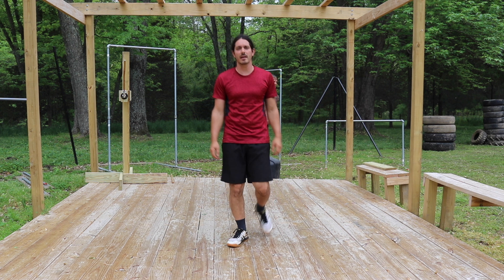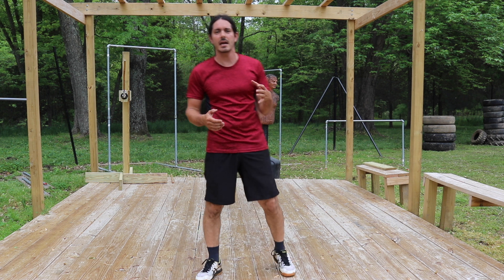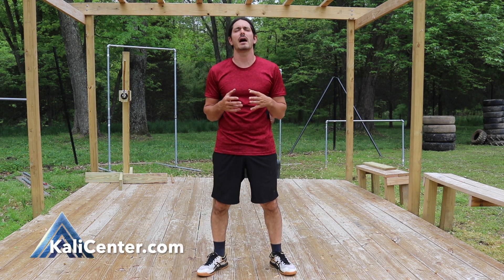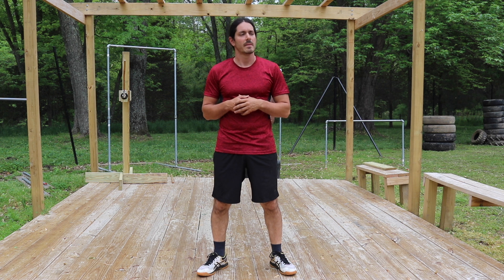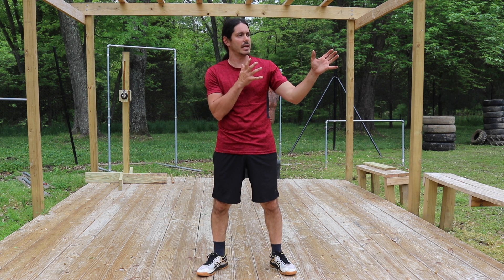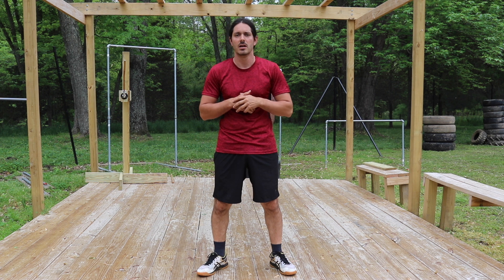Hey, what's happening? Paul Ingram here at Kali Center. Welcome back to our Drill A Day. We are on week five, day seven. It is the last day of our empty hands training together within this series, Drill A Day.